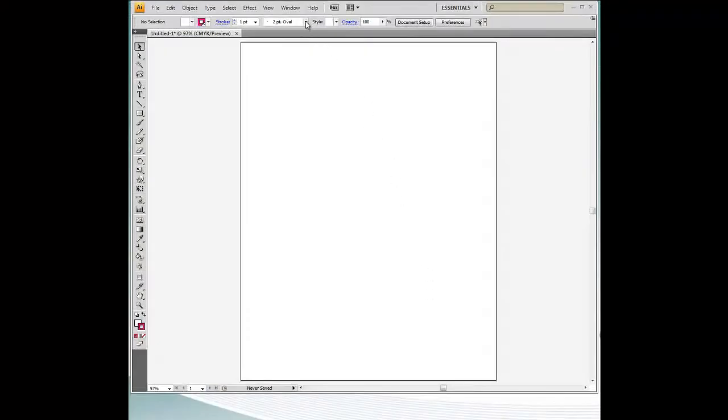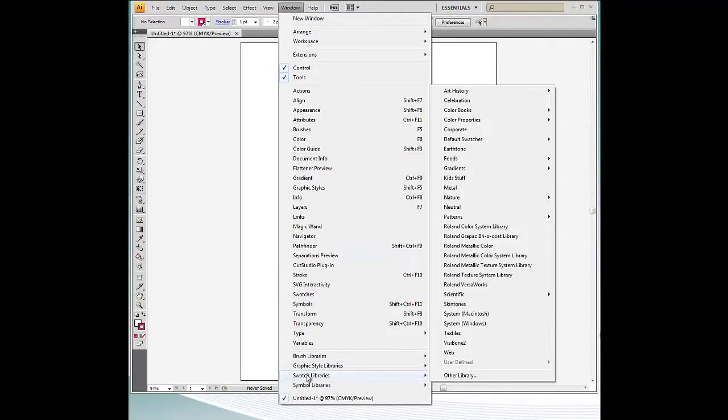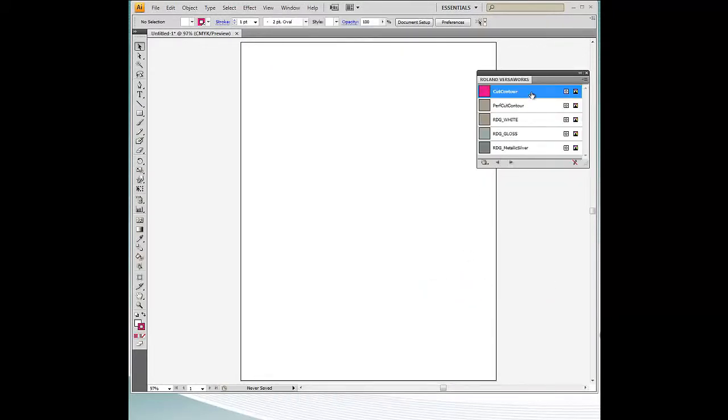Launch Adobe Illustrator and navigate to Window, then Swatch Libraries, then Roland VersaWorks to display the Roland VersaWorks swatch library.